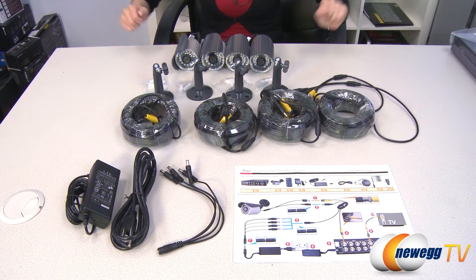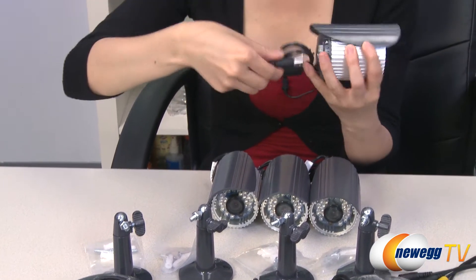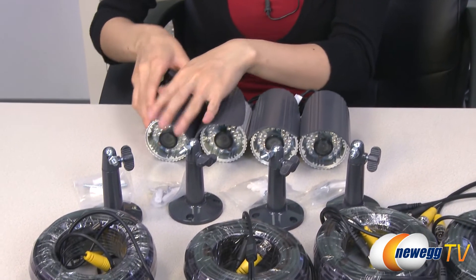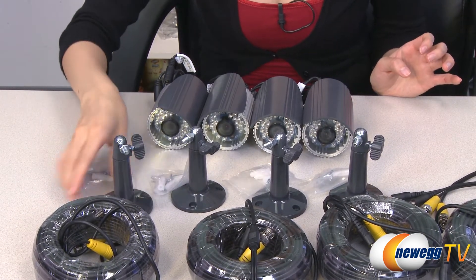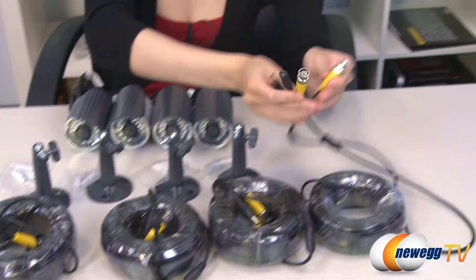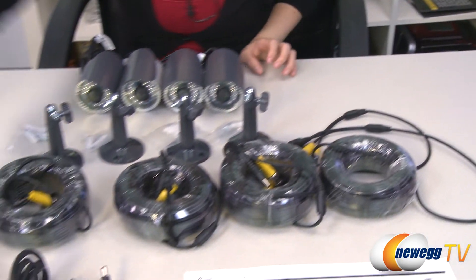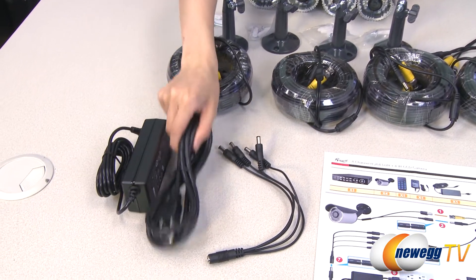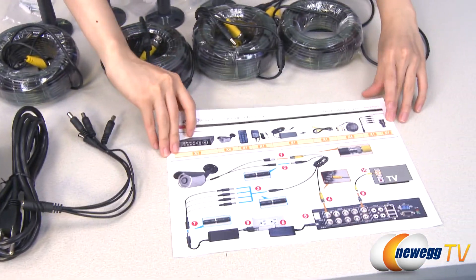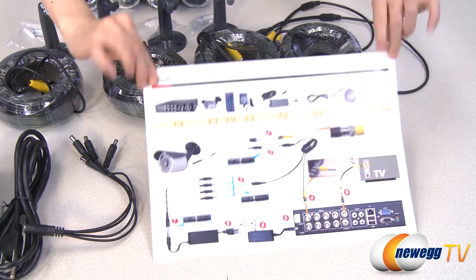Here's everything that's included in both boxes. We have your four infrared CCD cameras with BNC and RCA plugs on the back. Here we have your camera brackets — four of them — with installation screws, four slim cables, and your BNC plugs and RCA plugs for those slim cables.